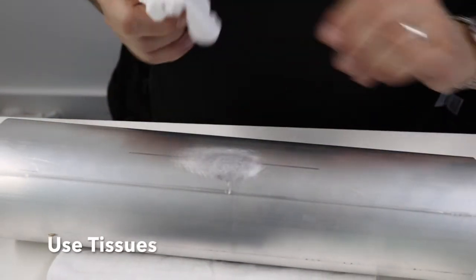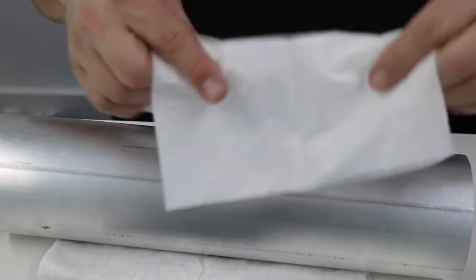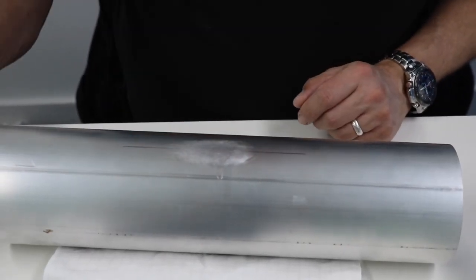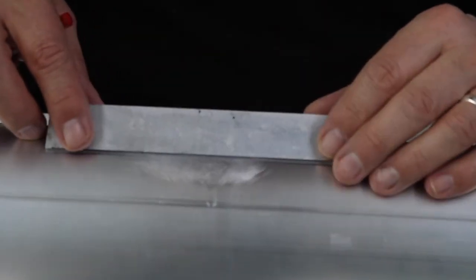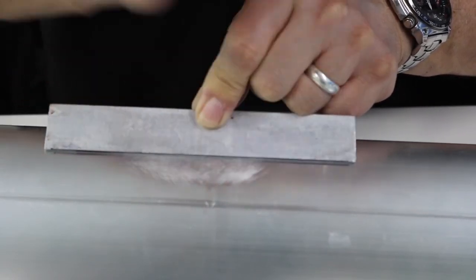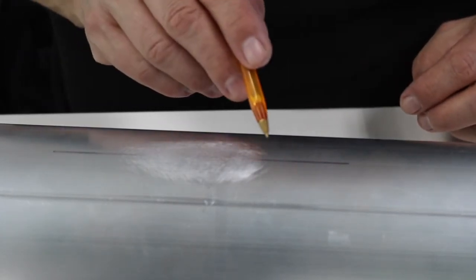Give it a wipe off with the tissues, again being careful not to touch the area of the tissue you're going to be wiping with — from the center out. Now we need to burnish a line on the shaft where we're going to put the strain gauge. The easiest thing for that is a ballpoint pen and the angle bar we used to mark earlier. Just a couple of runs, one each way — that's enough to burnish a line on the shaft.